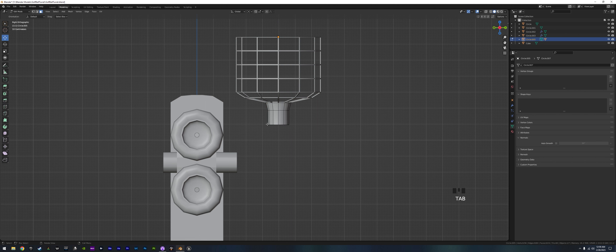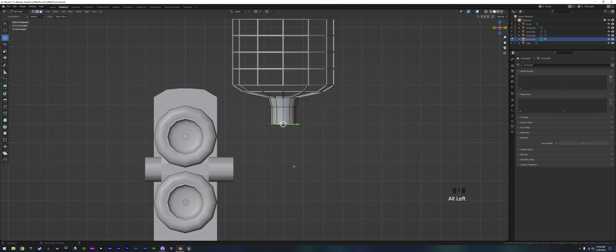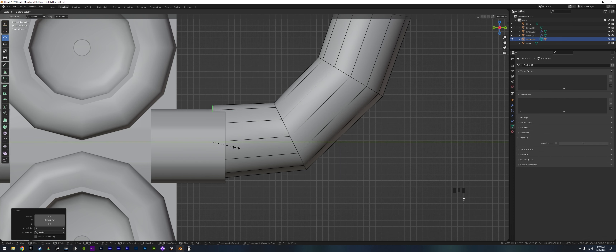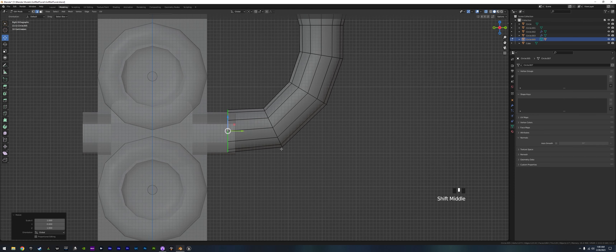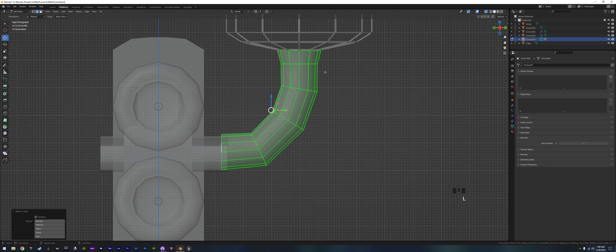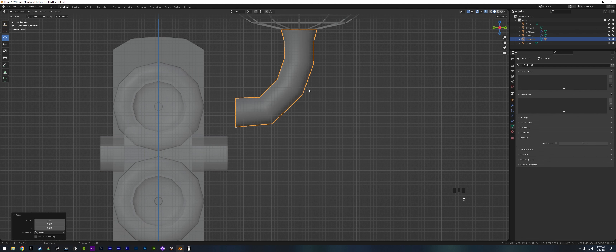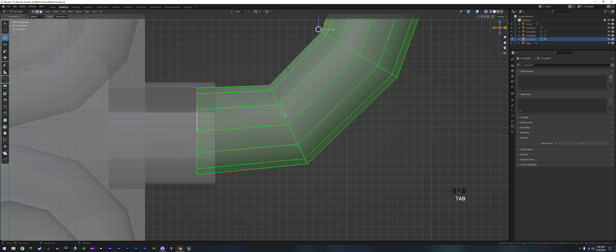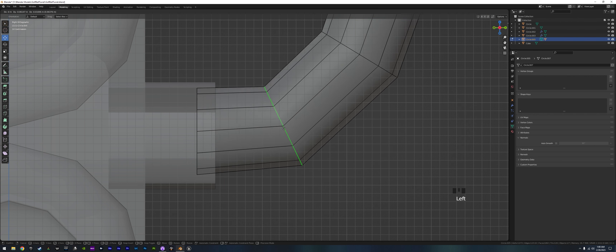Grab the funnel bottom edge loop, right click, control-right-click, and pull those down. Straighten it up with S X 0 to make it nice and straight. It looks like we might have made it a little too big, but once we're in the right spot we can go back in and move these around a little bit to make it more rounded.